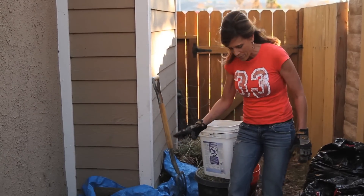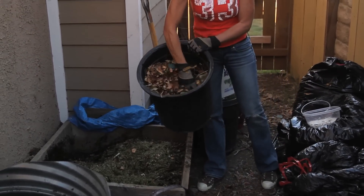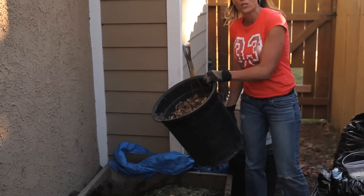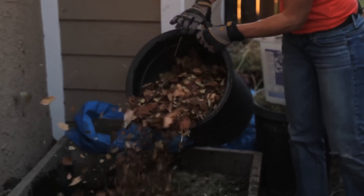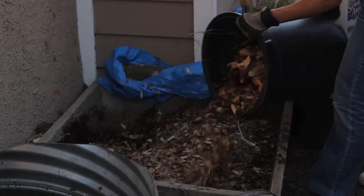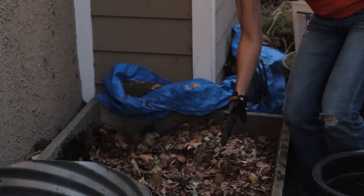I've got a good layer of grass clippings in there, now I'm going to put down a layer of leaves. These leaves I just raked up from my front yard and I crushed them up real good with my hands. When you add these to your compost pile you want to make sure they're mulched up or crushed up pretty good, otherwise they just kind of mat down in there and you don't get a lot of air or water. I've got my second layer in here - a pretty good layer of leaves - and in between each layer you want to water it down again.